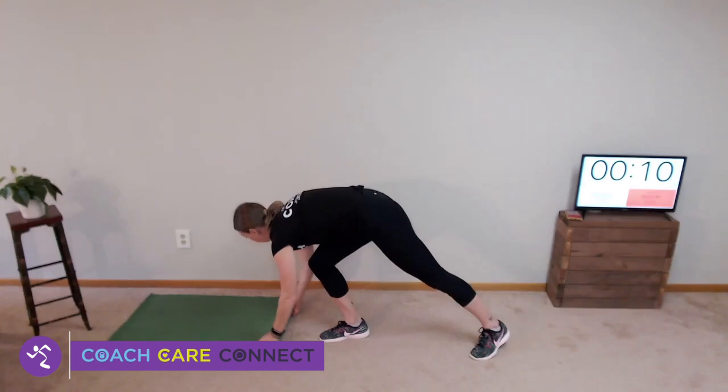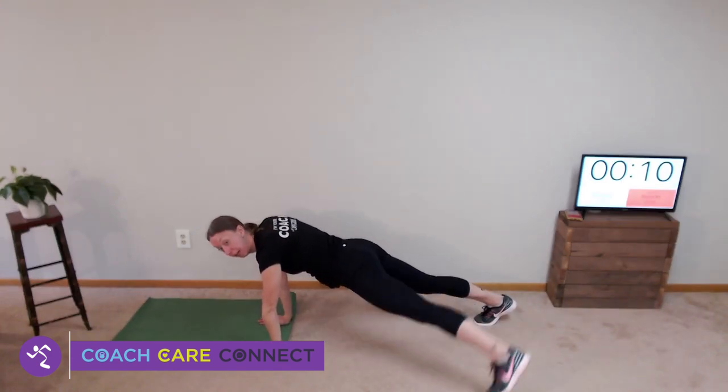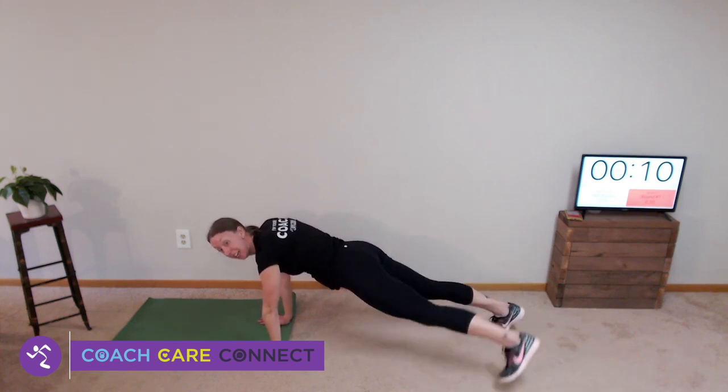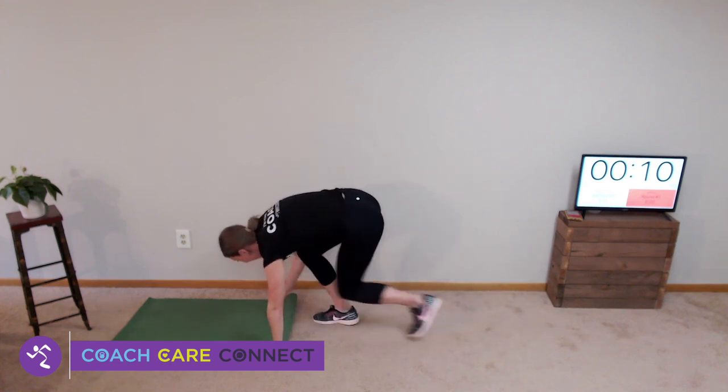Then we'll move into a high plank with a toe tap. High plank position — tap your toes out to the side as quickly as you can, keeping good form. We're going back and forth, 20 seconds of work, 10 seconds of rest. I'm starting the timer — remember, I said we were moving fast today. Get in that squat position.